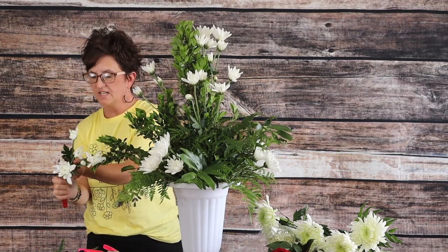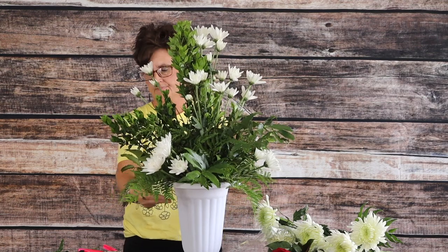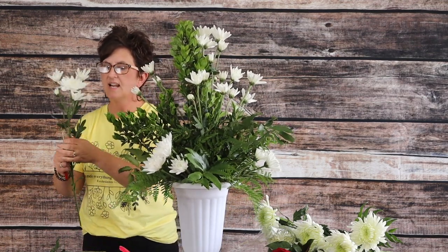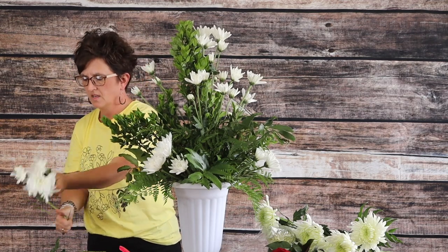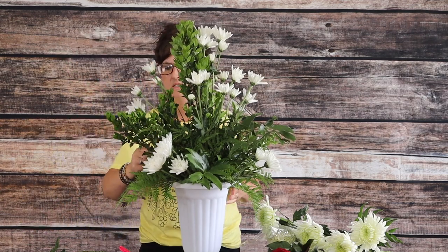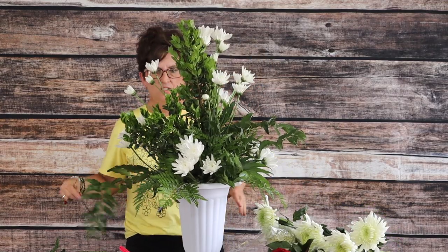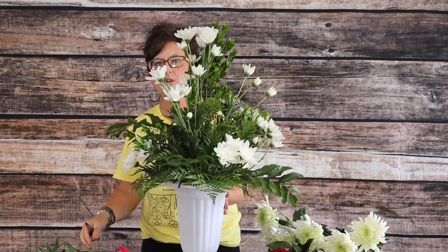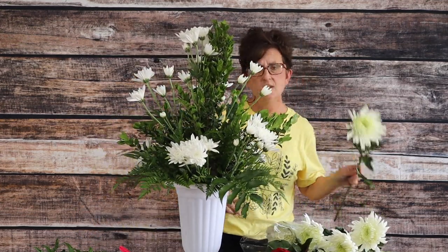You can see I'm really filling up that arrangement with those mums. This one doesn't have quite as many blooms so it's only going to be a one cut. There are all of our cushion mums added into my arrangement.